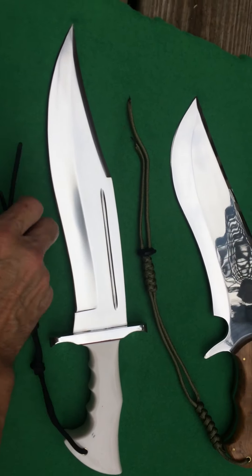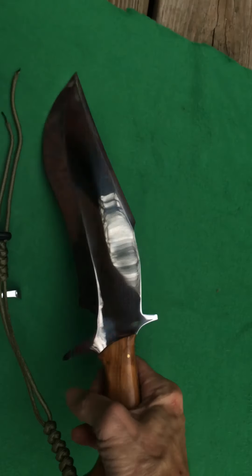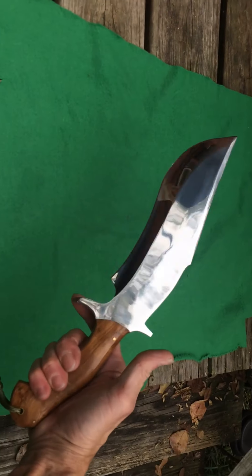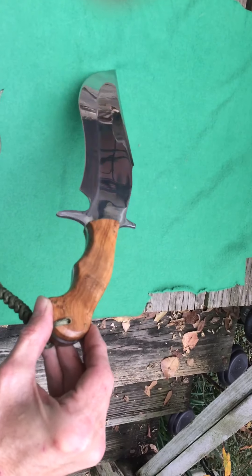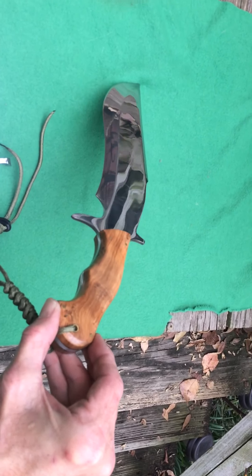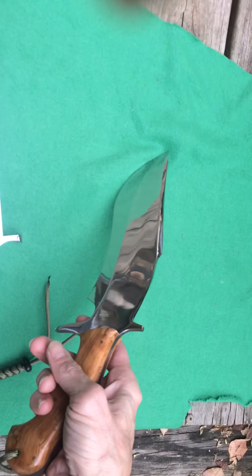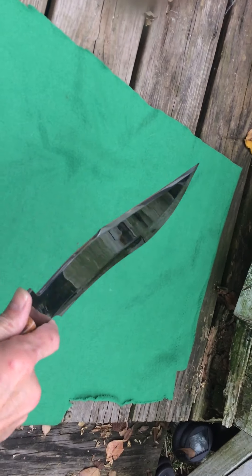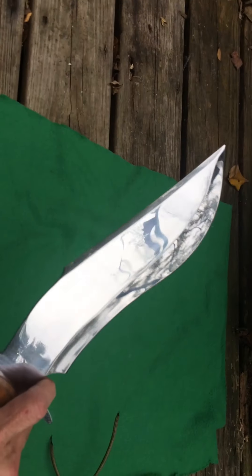Rajput Knives is the name of the company. And here's my other design — I designed this back in February, I believe. Big Persian style. Olive wood. Finger contours. Just has a beautiful finish. Full tang. This is a beautiful knife, and this thing is scary sharp. It really is. It has an awesome finish to it.